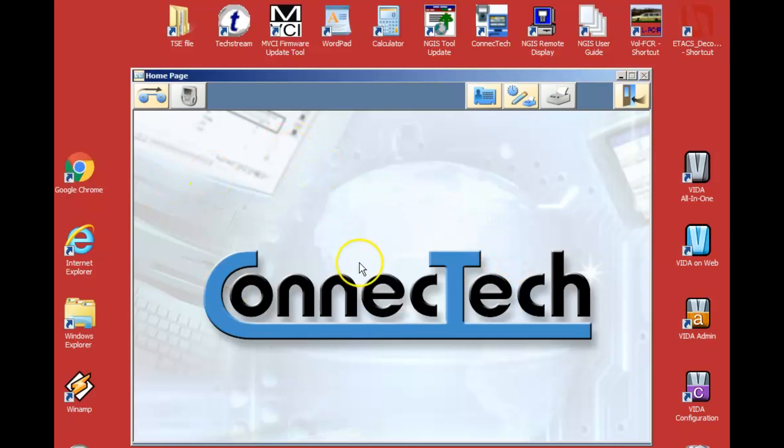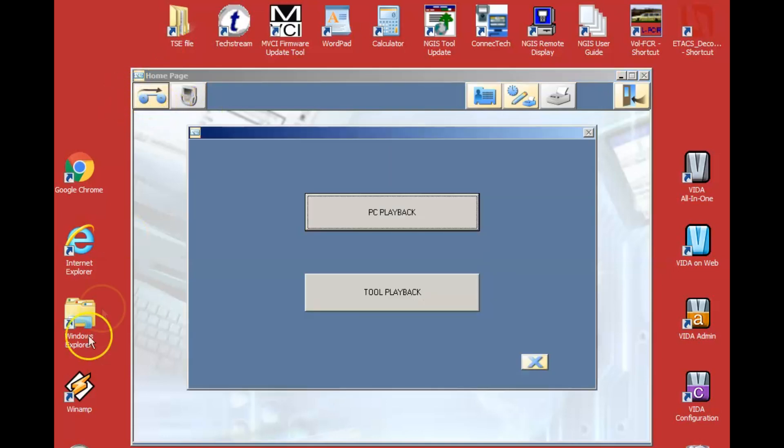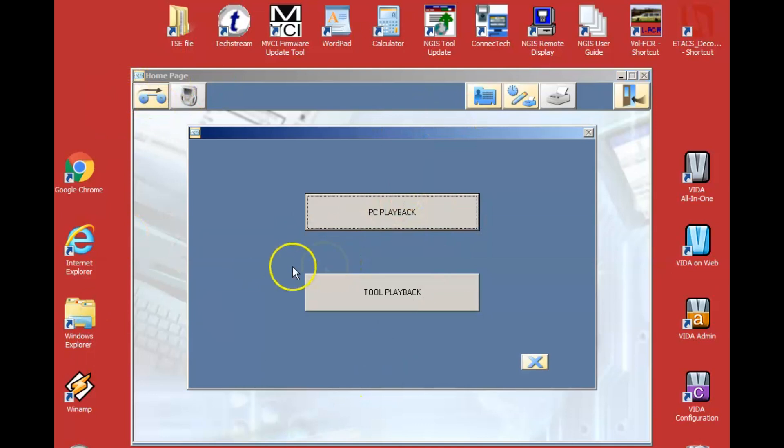One of the cool things here is the ability to transfer files back and forth between the scan tool and the Conitech software. If you were doing test drives trying to find intermittent faults, this is a great program. On the scan tool it's a little sluggish, but it's actually recording at actual speed and actual time — it's just playback that seems a bit sluggish after all these years. By transferring files back to this and playing them back here, you get a lot better result.